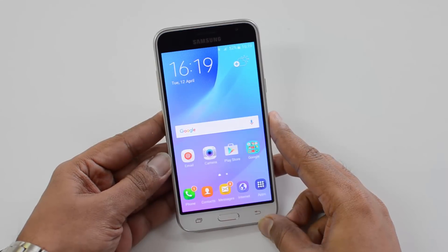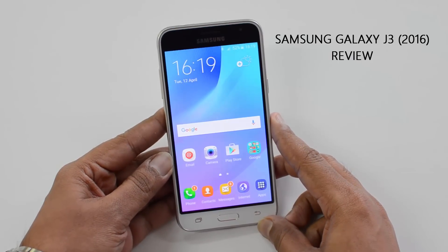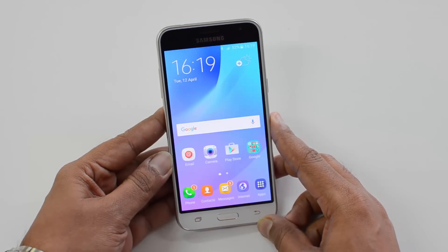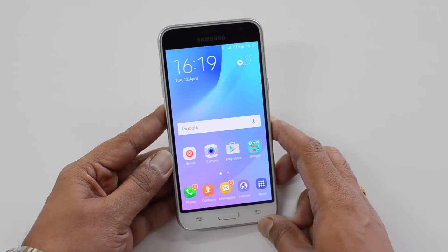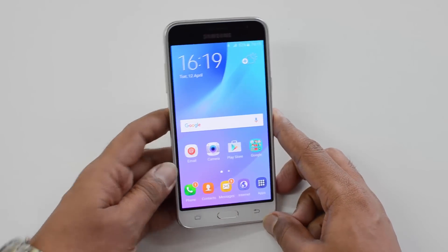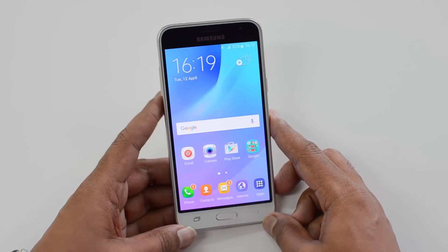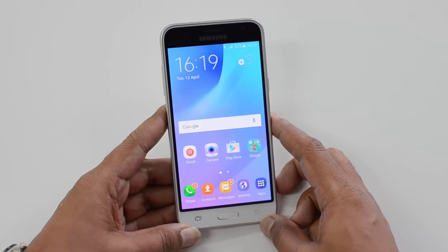Hello friends, this is Nomial here for Technique, and in this video we're going to do the detailed review of the Samsung Galaxy J3 2016 variant, which was announced by Samsung in India a couple of weeks back. This is a new budget smartphone priced below the 10K price point, first announced back in 2015, and now called the 2016 variant of the J3.